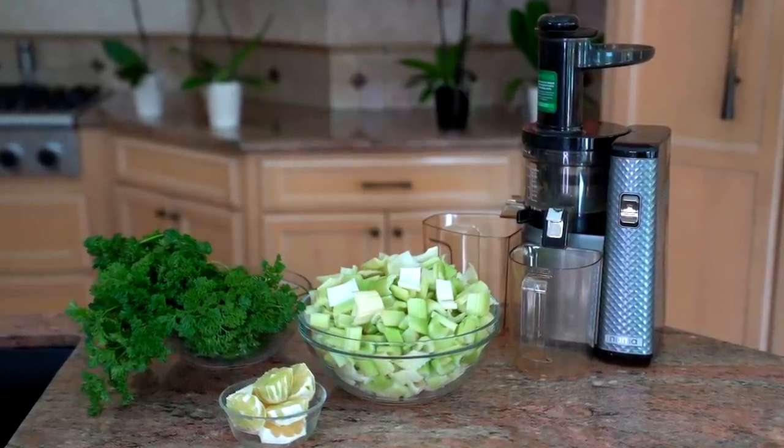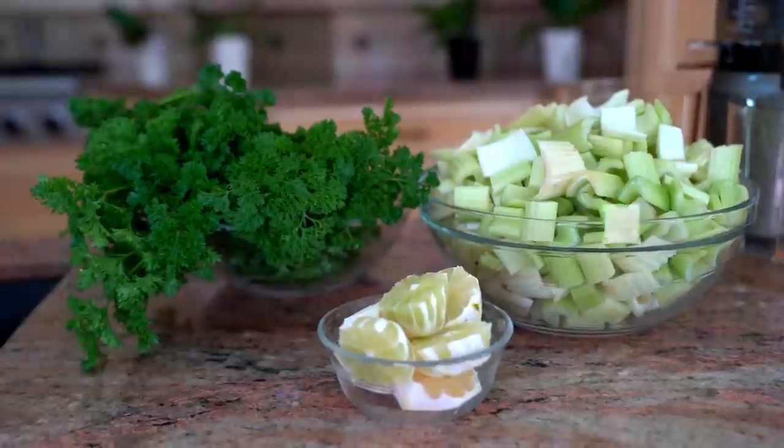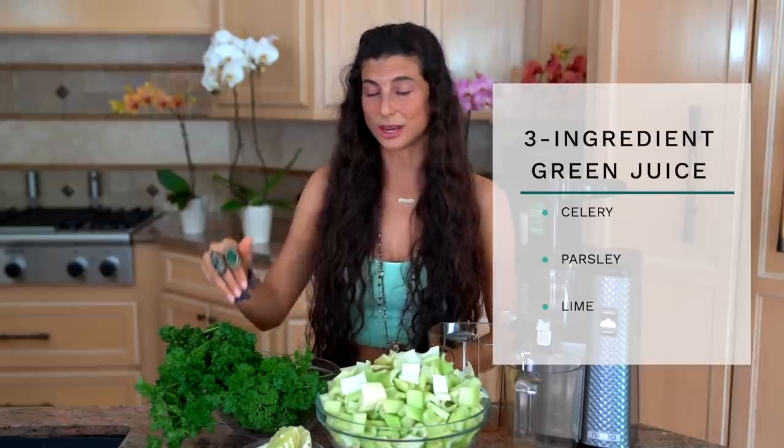We're first going to start with a juice. If you're looking for a green juice that will help alleviate anxiety, calm your nerves, or just remineralize your body, this juice is a must. Most of you already know I start my days by drinking green juice, and this one is simply delicious. The three ingredients are celery, parsley, and lime. If you don't have lime you can use lemon; if you don't have parsley you can use cilantro.